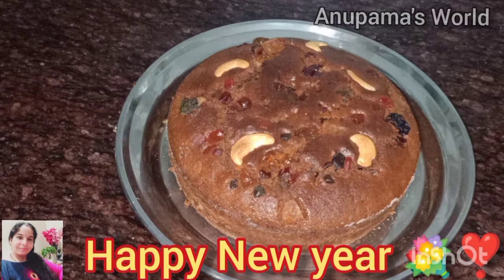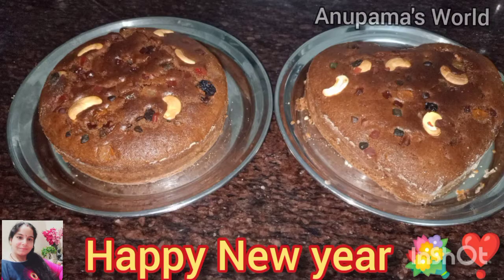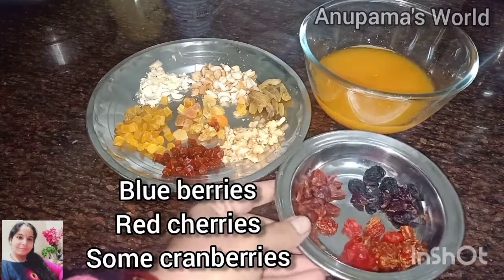Welcome to Anupama's World. Today I have brought you a Christmas cake which is a plum cake. Happy New Year to all of my lovely friends! Let's start the video.